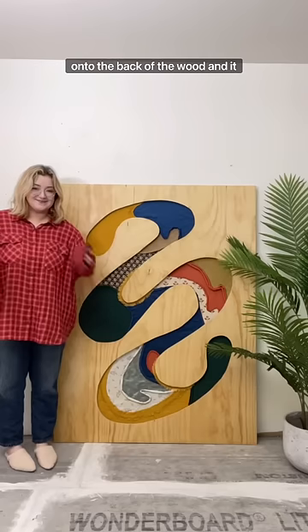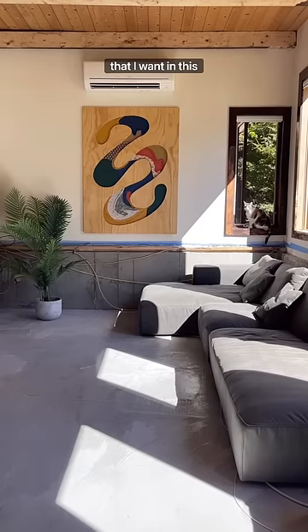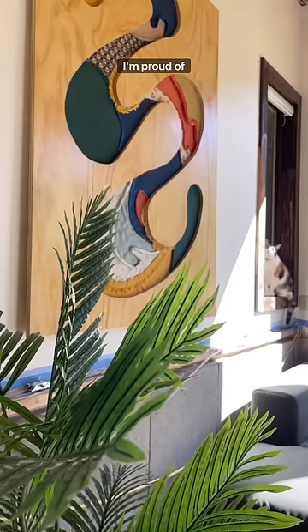I'm just drilling the cardboard onto the back of the wood and it looks like this. After I hung it on the wall, I can finally feel the energy that I want in this space. There's so much more to do, but I'm proud of this.